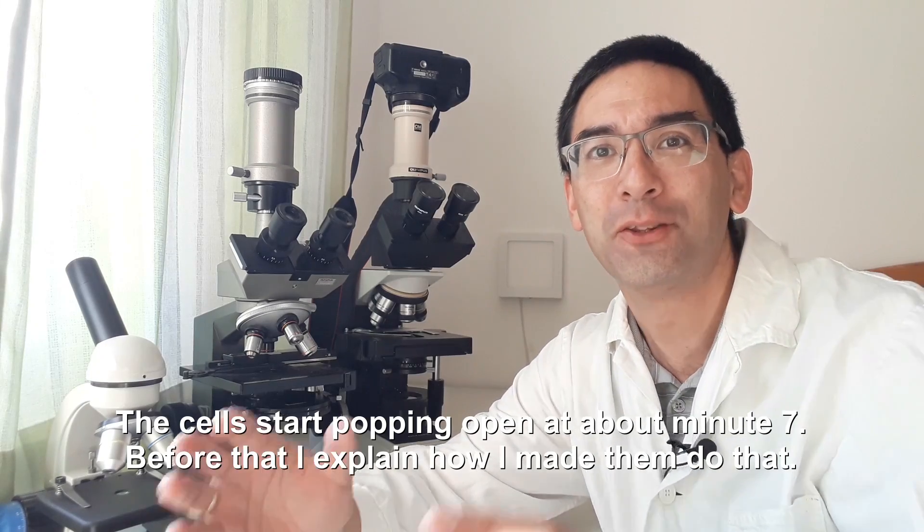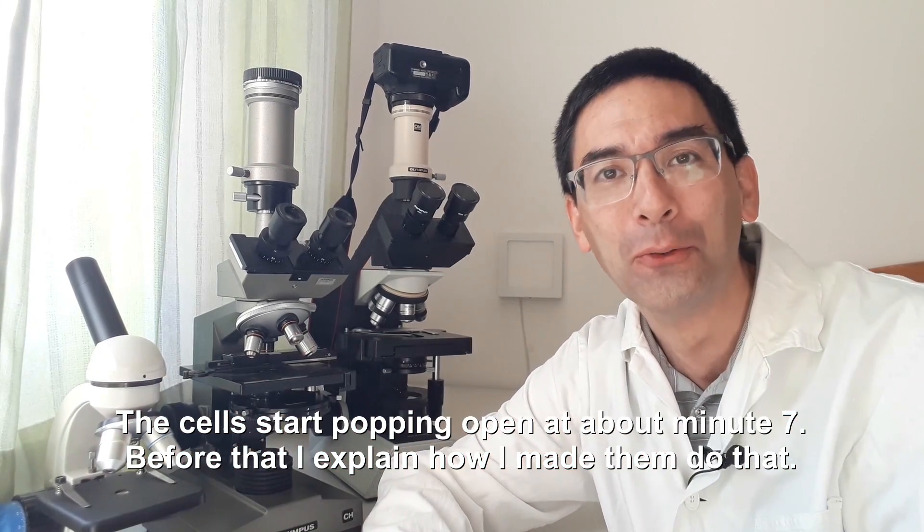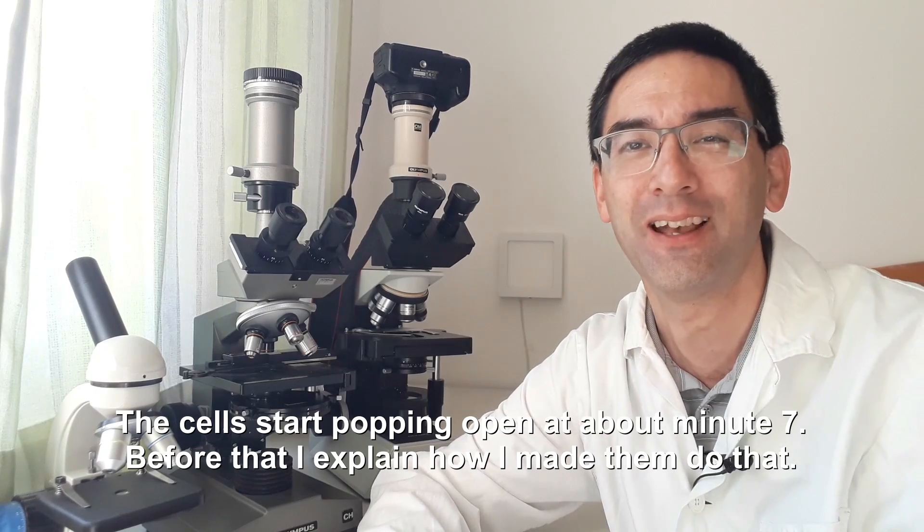Hi Microbe Hunters! Oliver here again and today I'm going to be exploding a few onion cells and it looks pretty cool.